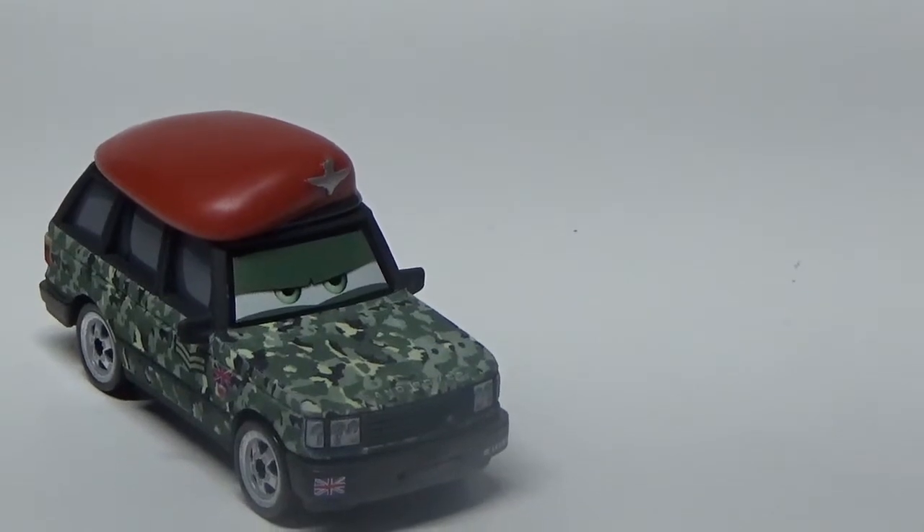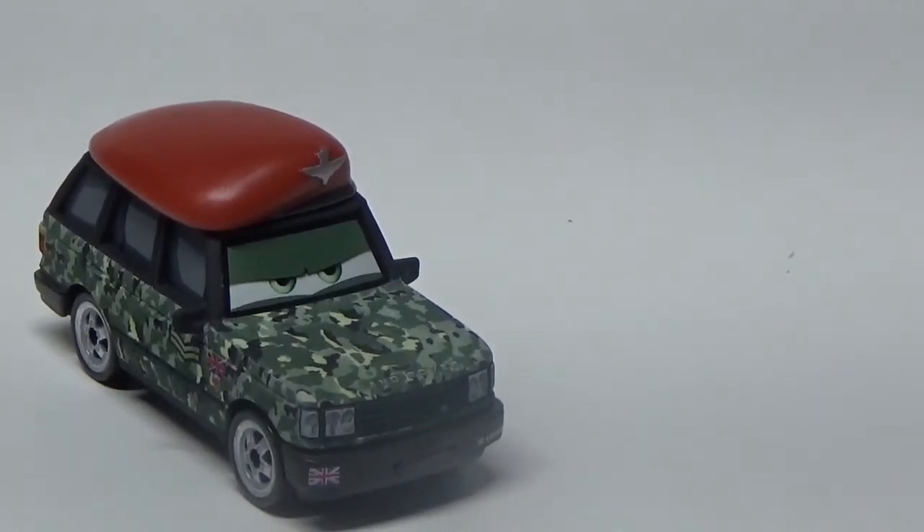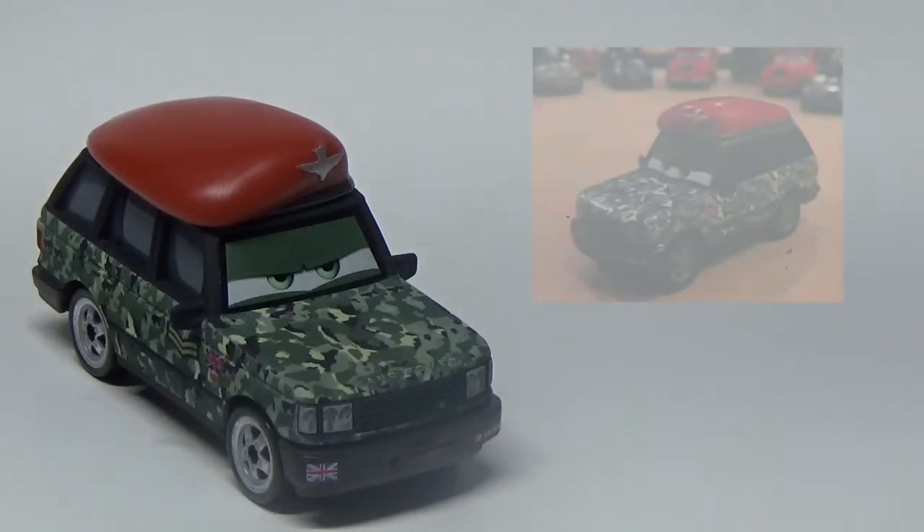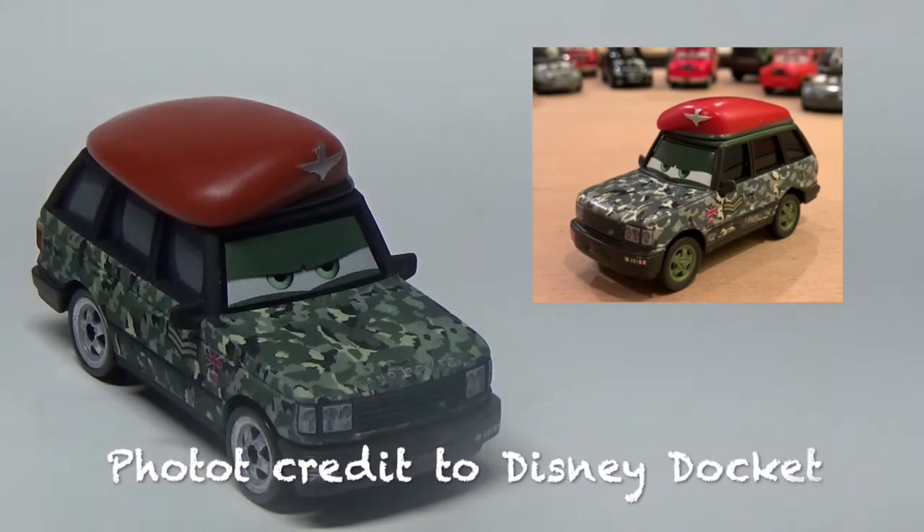So far, this is his only release in 2020 — the Deluxe London Chase line from Thailand. However, there is a cancelled Chinese prototype which was supposed to release a couple years ago.